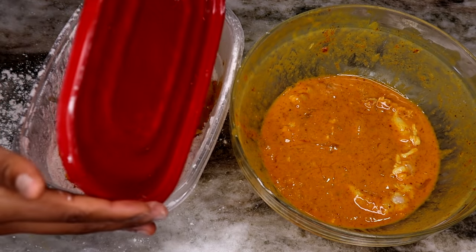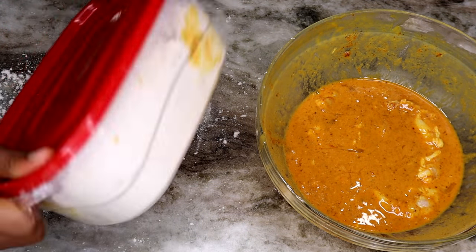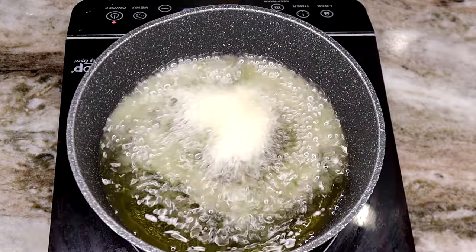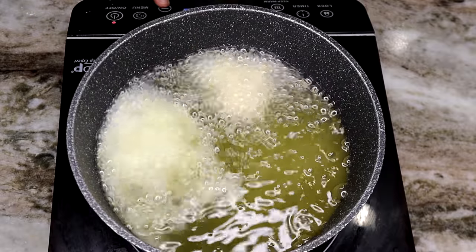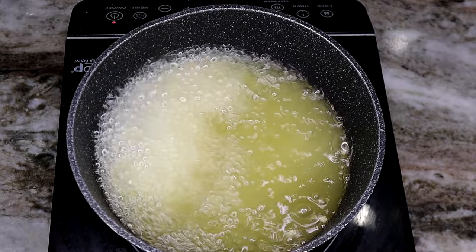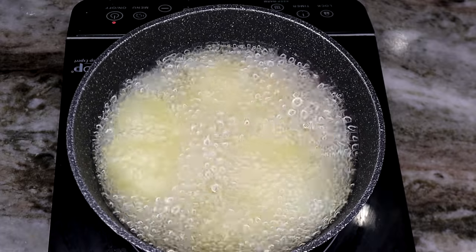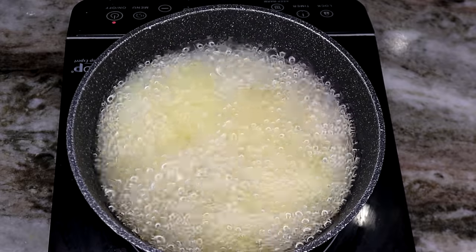I'm basically repeating the same step — adding the shrimp to the flour and shaking it so I get a nice coat of flour on the shrimp before frying. The oil temperature should be about 350 degrees. Then we're going to add the shrimp right in. I'm frying the shrimp for about five to ten minutes, or until they're nice and golden brown on the outside, because shrimp don't take a long time to cook.